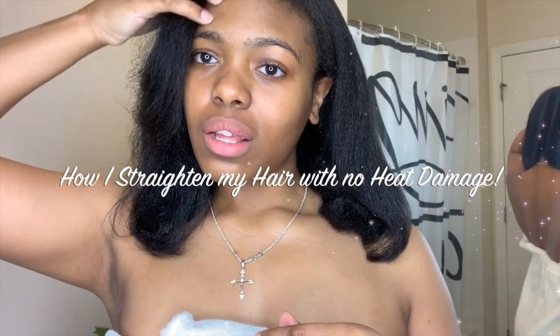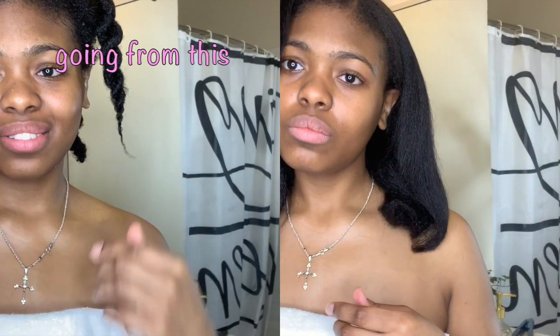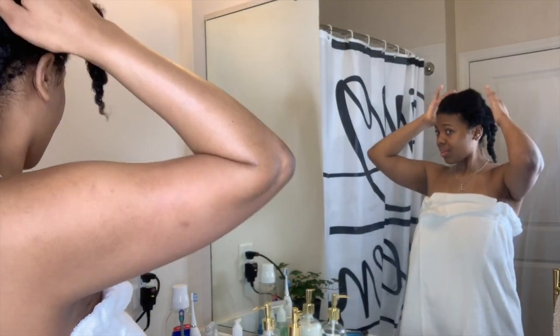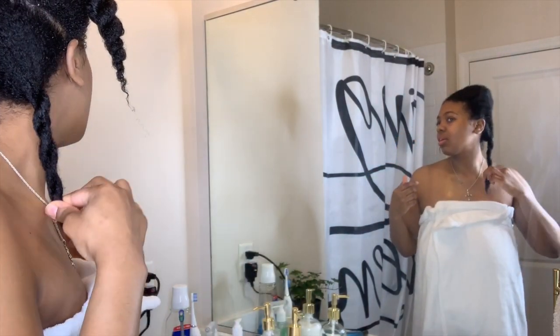Hey guys, welcome back to the Tia Beauty YouTube channel. Today I will be showing you how to straighten your hair without getting heat damage, so let's get started.